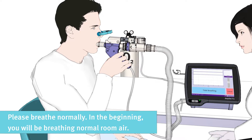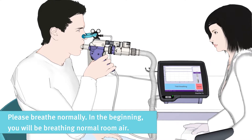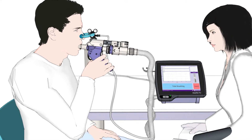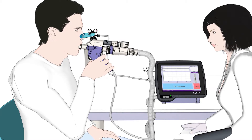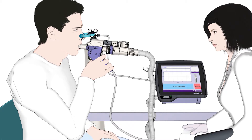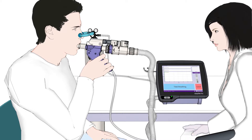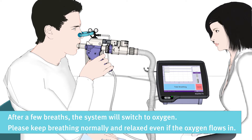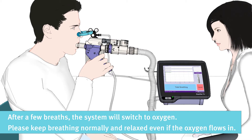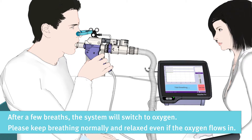Please start by breathing normally. In the beginning, you will be breathing normal room air. After a few breaths, the system will switch to oxygen. Please keep breathing normally and relaxed even as the oxygen flows in.